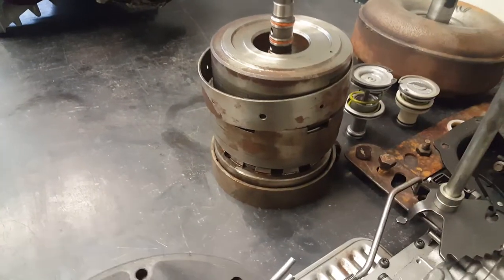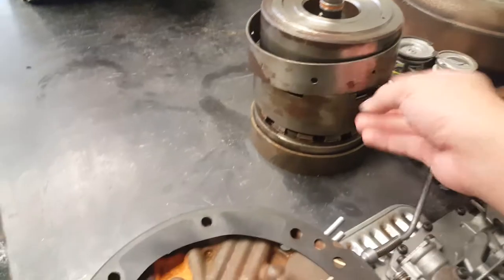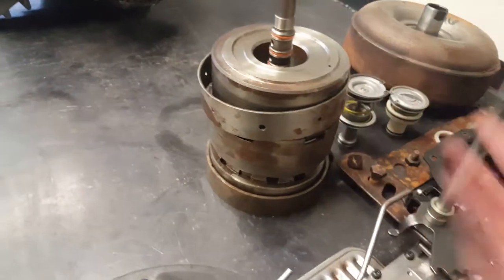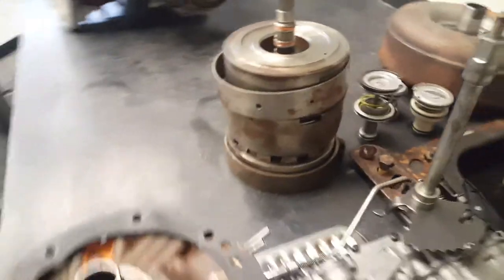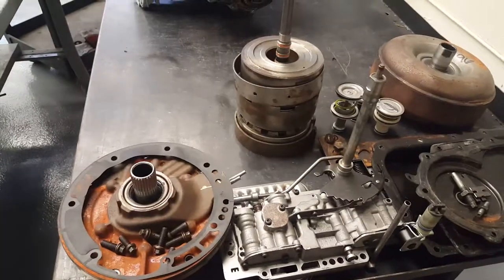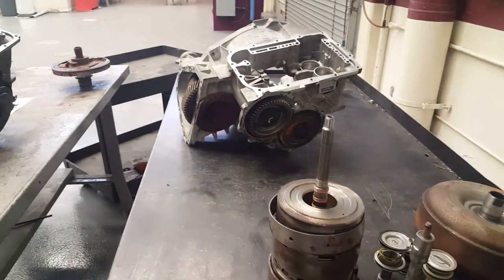So this one's a three-speed automatic, so we have three of these. With four, five, six or more gears, we'll have more clutch packs and more gears. So that's what's happening right now — gutting out this transmission.